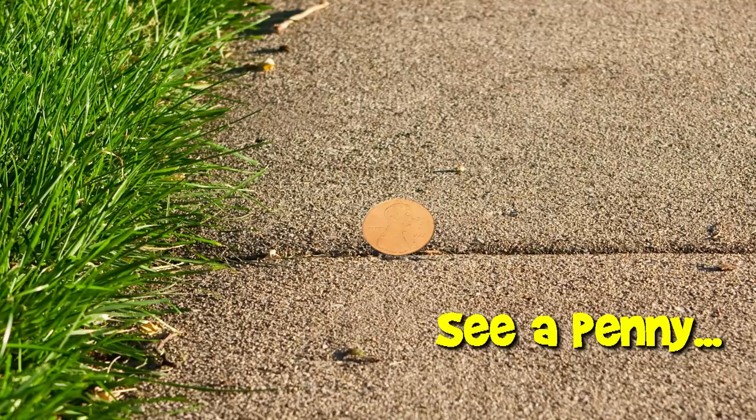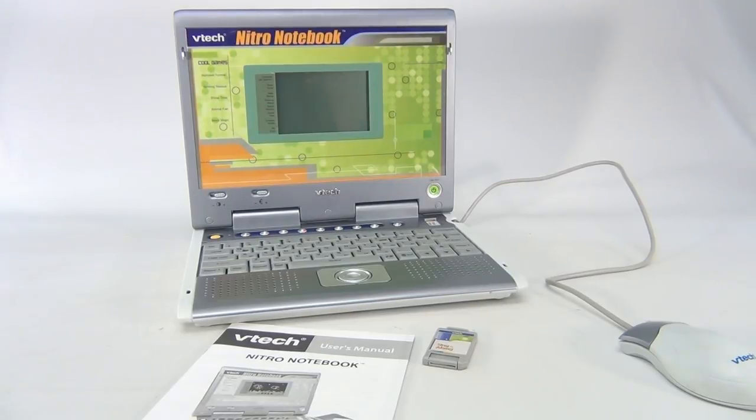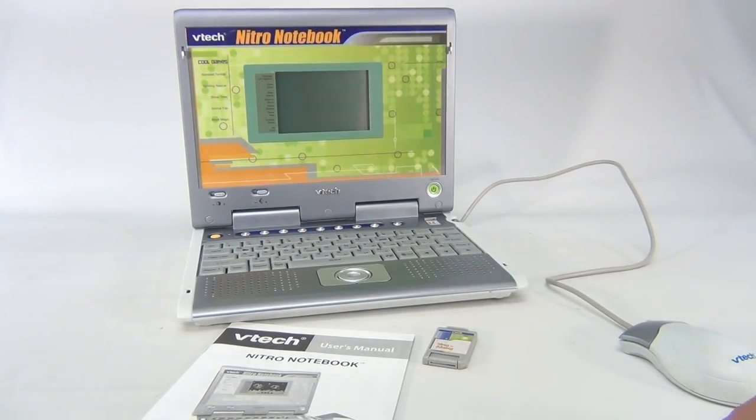You are now watching a Lucky Penny Shop product feature. Hey there, it's Lucky Penny Shop, and this is VTech's Nitro Notebook. You should subscribe to the channel and become a friend.